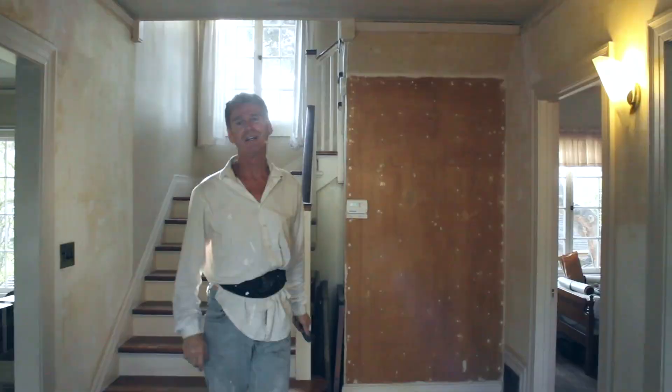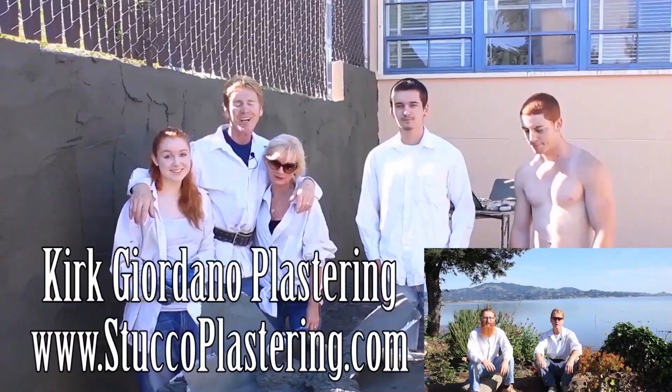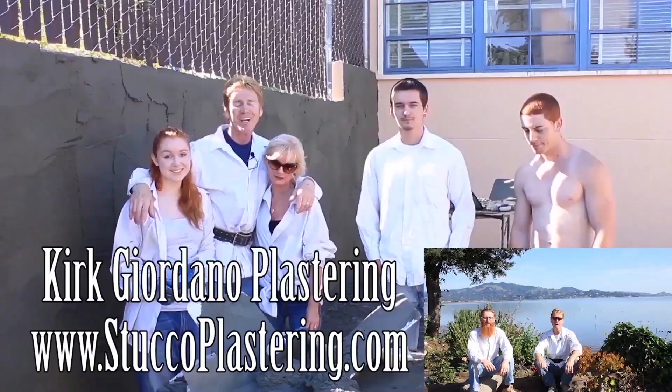Thanks for watching, and as usual — live long and plaster! We really enjoy all your comments. If you like this video please click the like button below, and if you enjoy what we do, subscribe to our channel so we can keep making these videos for you. My name is Kirk — Kirk and Jay — and from the entire Giordano family, we'll see you on the next one.